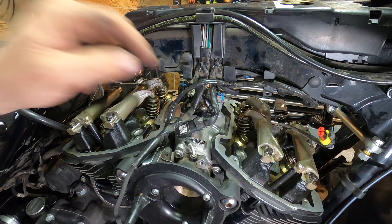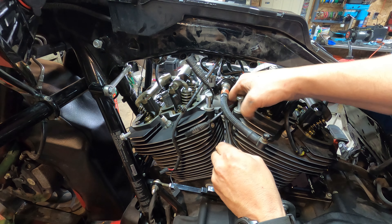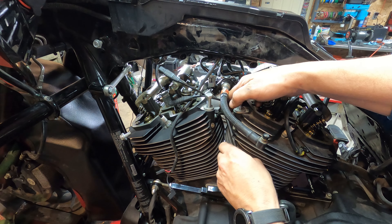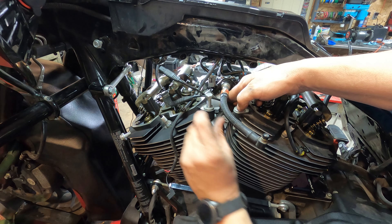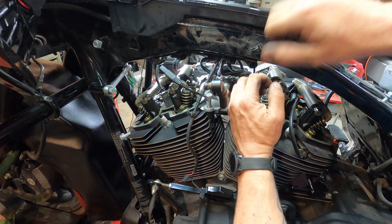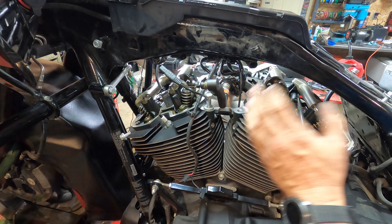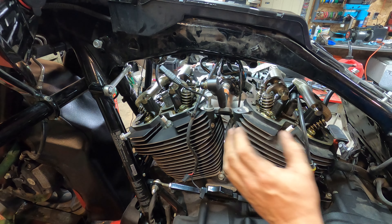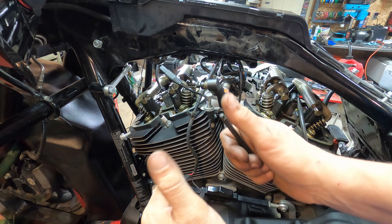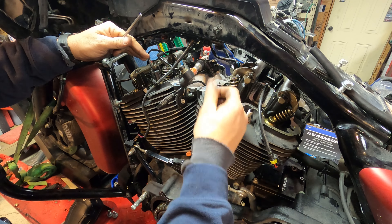Those two front bolts are tight. The back ones are a little bit easier to access even with the rocker covers on, but it's easier to do this now before we put those on — that way it's done and we don't have to worry about it. The intake manifold is now tight. We're going to pull that stuff up front so we can get these rocker covers on finally. Thanks for watching guys — like, subscribe, and hit that bell!